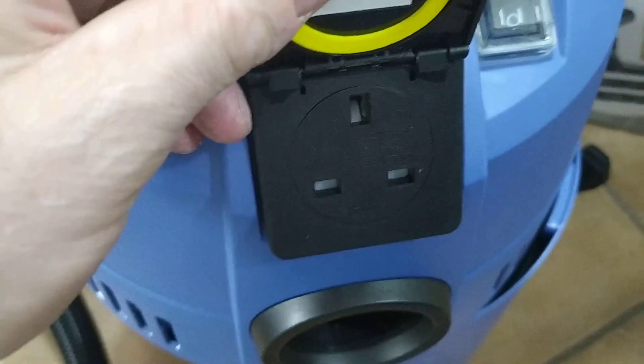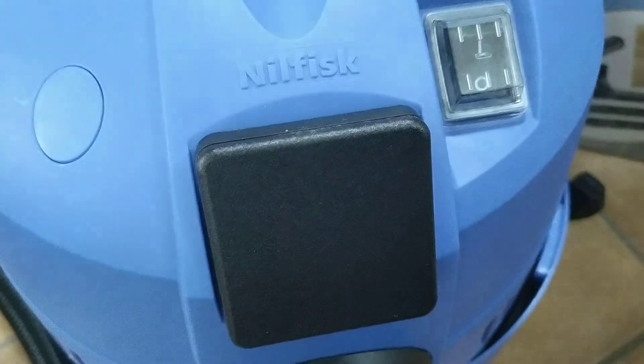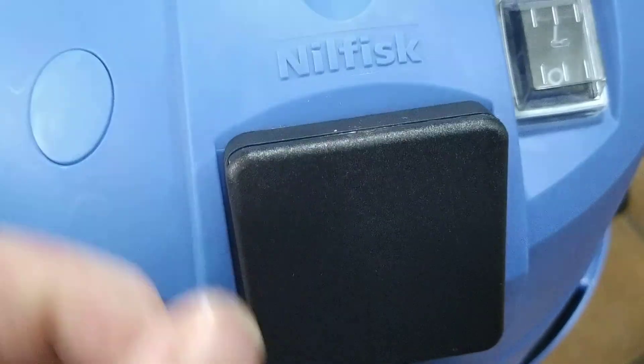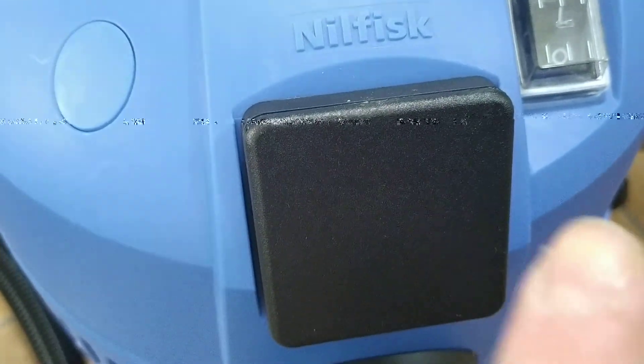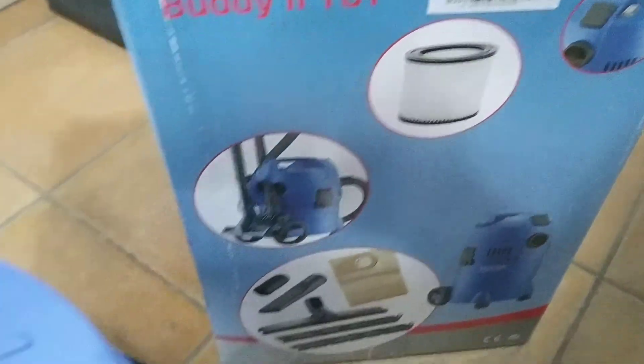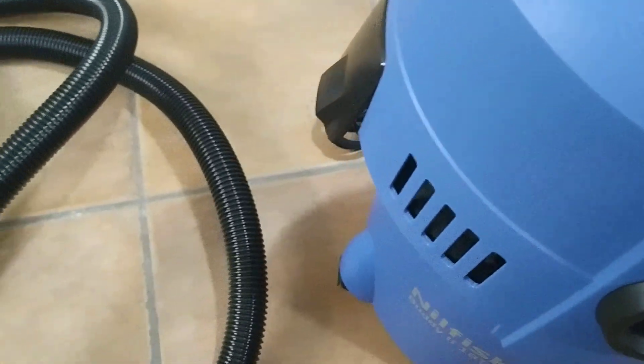I'm not very keen on these catches, but the problem is this is just an extension socket — it's not power takeoff. You've literally just got on/off, and you have to use your power tool switch to switch it on and off. This was advertised as having power takeoff but it's not power takeoff. So for me it's a no, I'm taking this back.